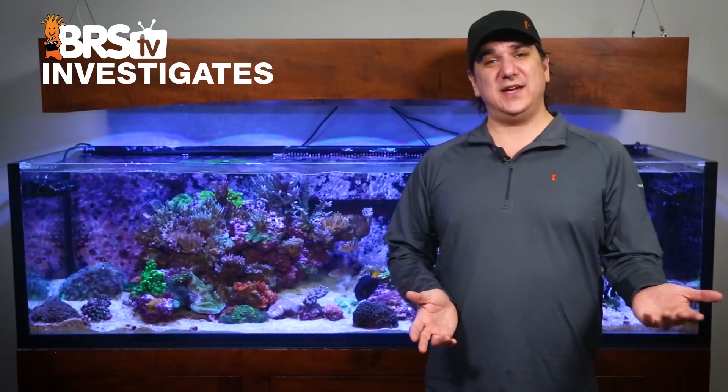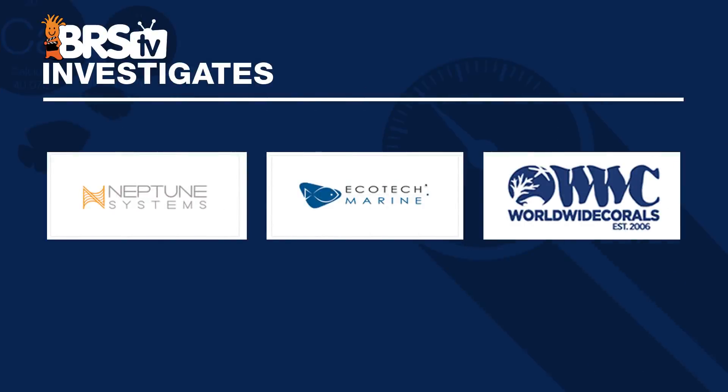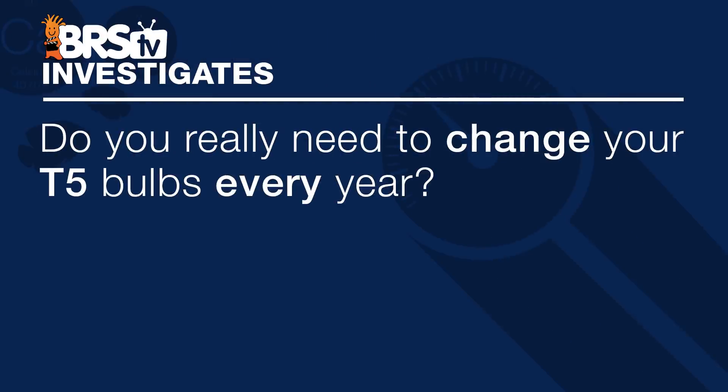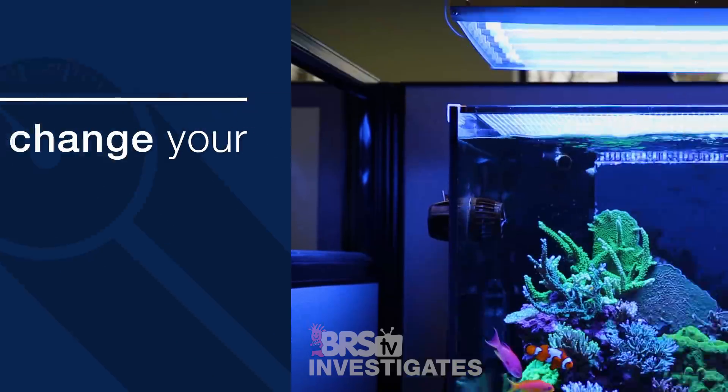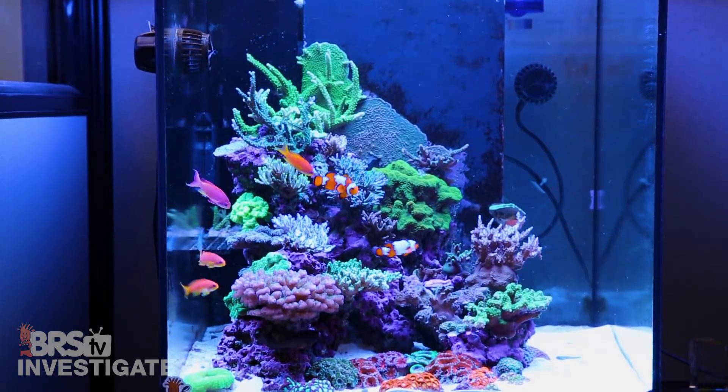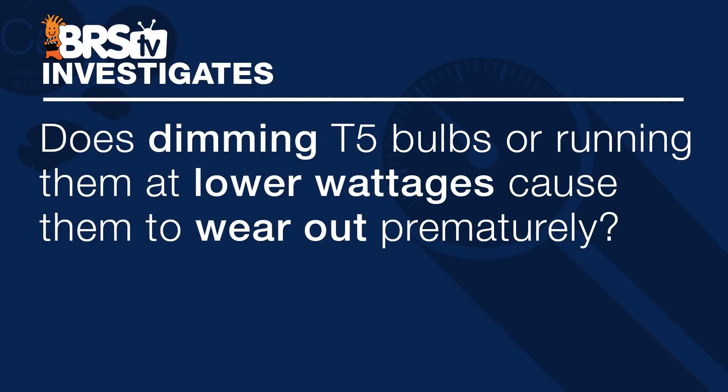This week we are going to do two things. At the end of today's video we are going to share some pretty exciting details on an Investigates project that we are working on in unison with Neptune, Ecotech, and Worldwide Corals. But before we get to that we are going to answer that age old question: do you really need to change out your T5 bulbs every year? We all know that they function much longer than that but there are presumed spectrum shifts and PAR losses in that time. In addition to that we are going to put one additional assumption to the test: does dimming T5 bulbs or operating them at wattages significantly below what they are designed for really cause them to wear out prematurely.